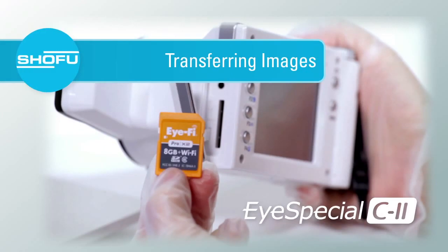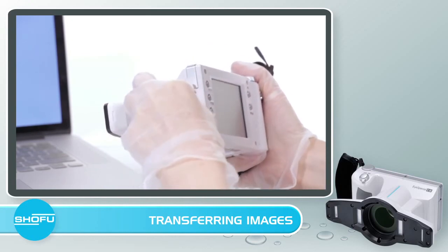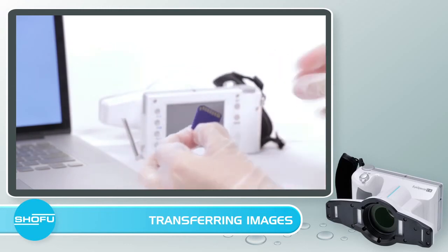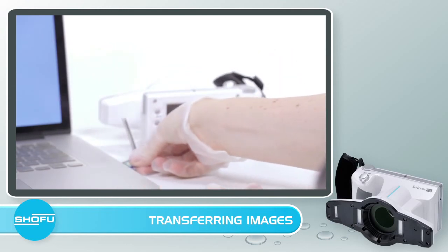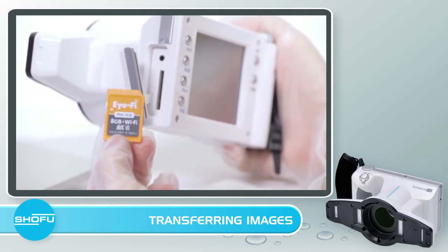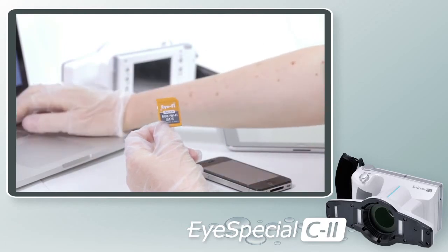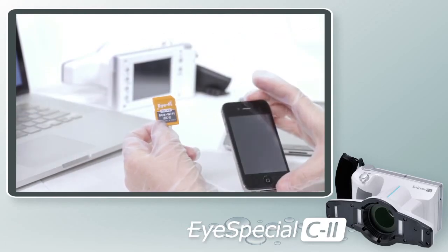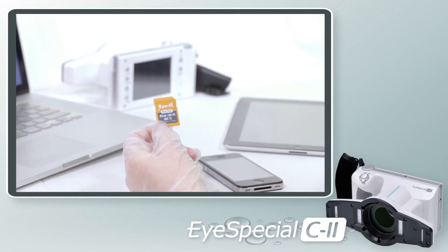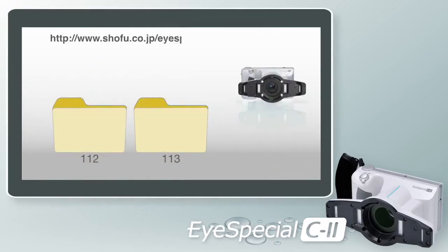Transferring images with the iSpecial C2 is quick and easy, with two options. One: take the SD card out of the camera and place it into the computer to begin transferring files. Two: use a wireless SD card that will automatically stream images from the camera onto your PC or Mac — wirelessly streaming photos to your PC, tablet, or smartphone, saving staff time and making chair-side consultations a breeze. The iSpecial C2 also comes with SureFile, a proprietary photo management software that automatically sorts and files images by patient ID number.